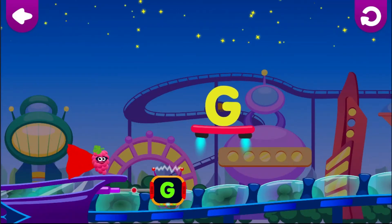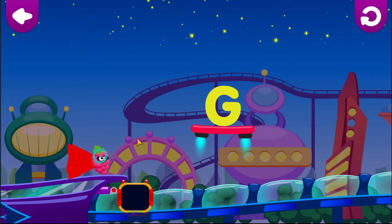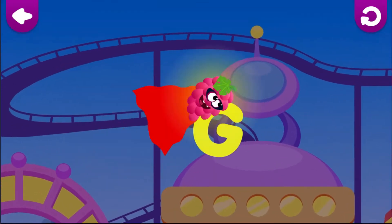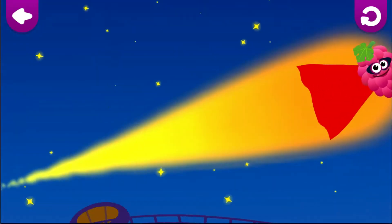G is for Grapes. Pull on the cape to aim. Grapes, let go of the cape to jump. Grapes loves the letter G.